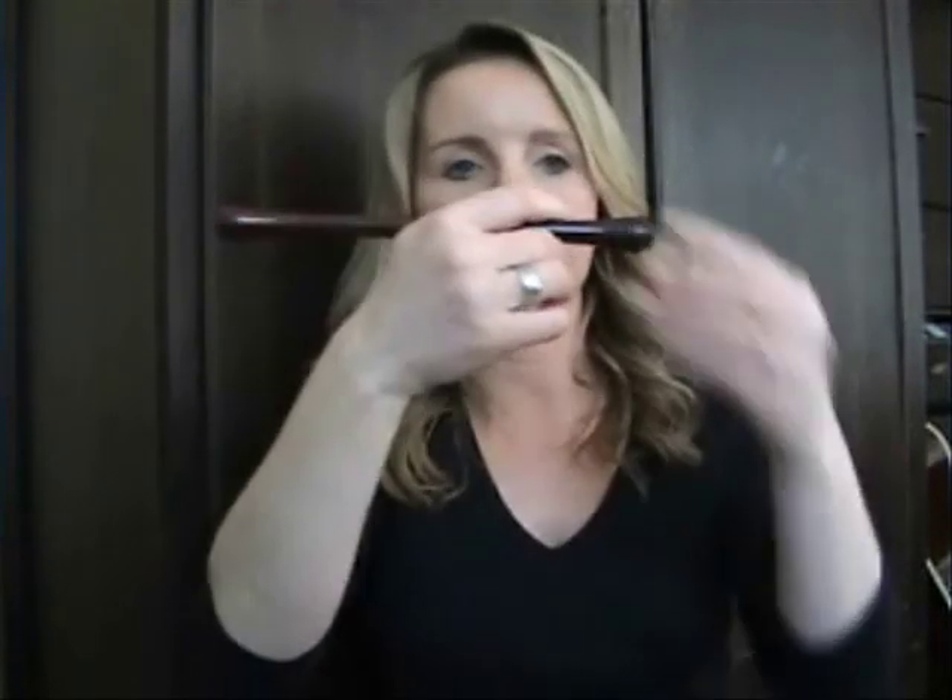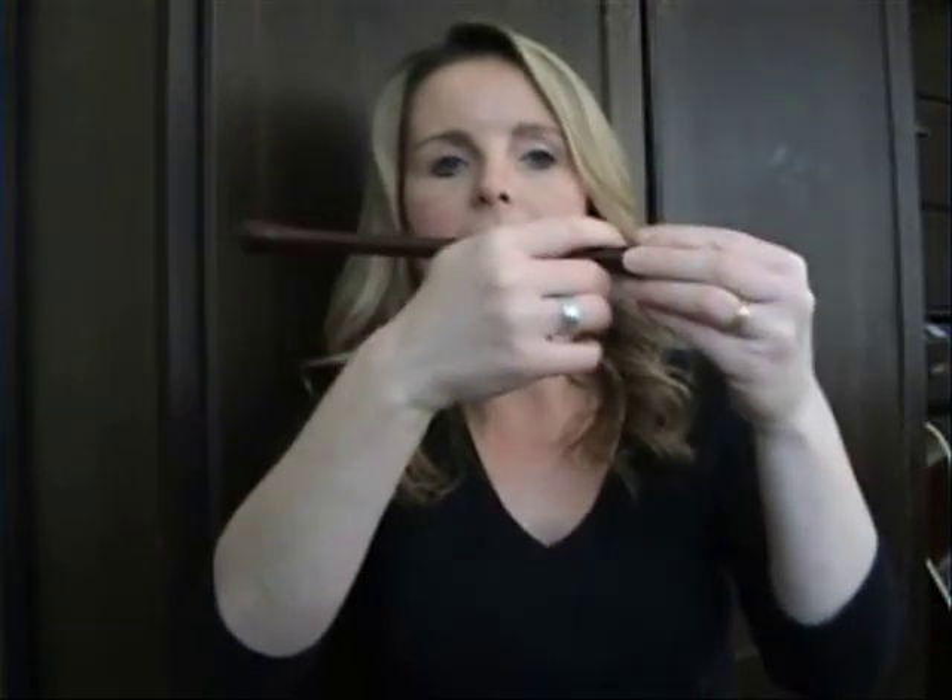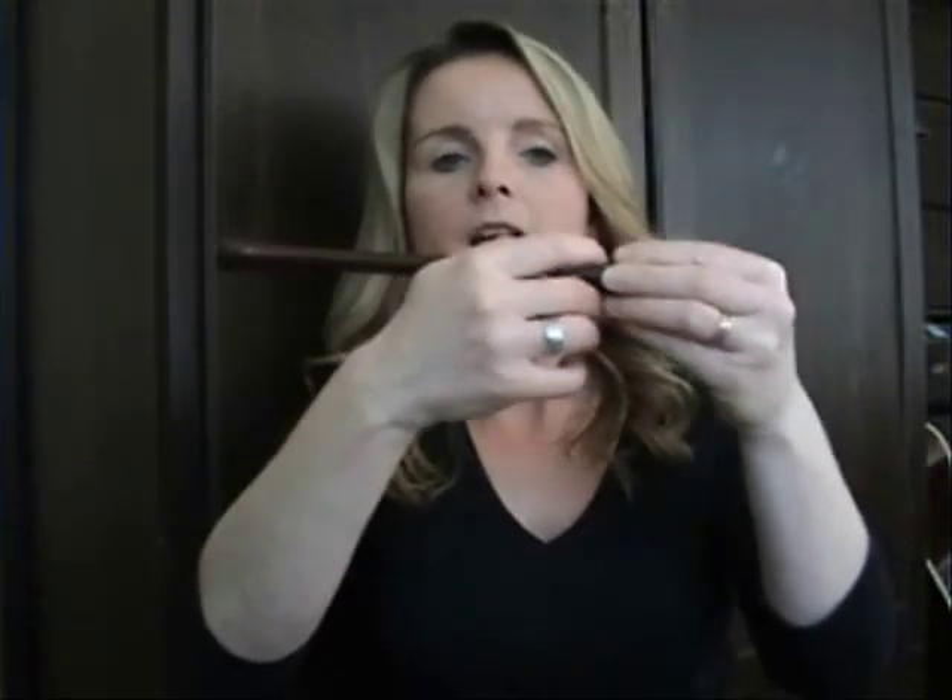Now, how do you know if you're holding the stick tight enough? Well, if you take your other hand and you try to slide the stick up and down, and you can move the stick, you're not holding it tight enough. So a little bit of a firm grip, but not a death grip. Okay, so that's called the curved wrist.